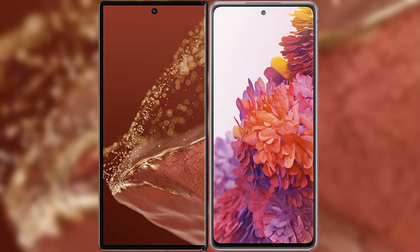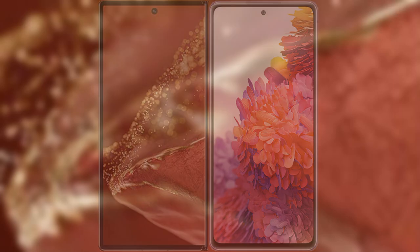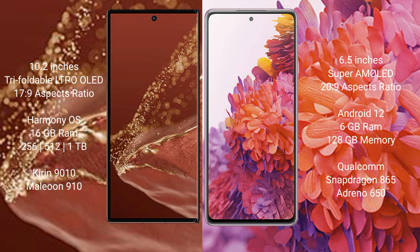We will compare the new Huawei Mate XT Ultimate with Samsung Galaxy S20 FE. Huawei Mate XT Ultimate features a 10.2-inch triple foldable LTPO LED display with a 17:9 aspect ratio. Samsung Galaxy S20 FE features a 6.5-inch Super AMOLED display with a 20:9 aspect ratio.